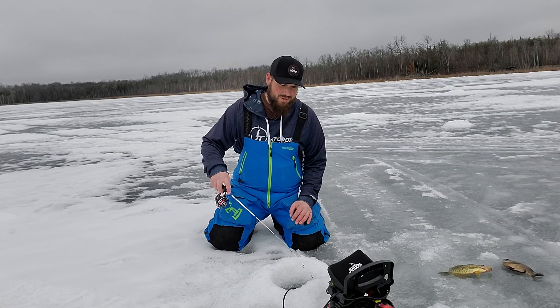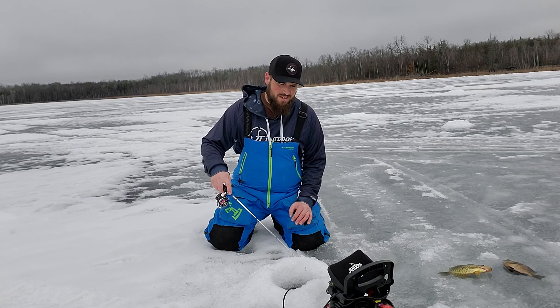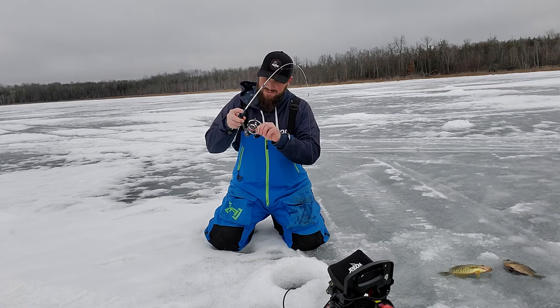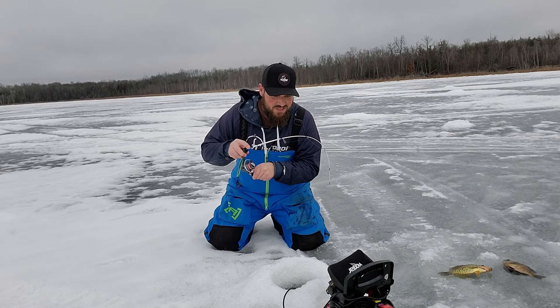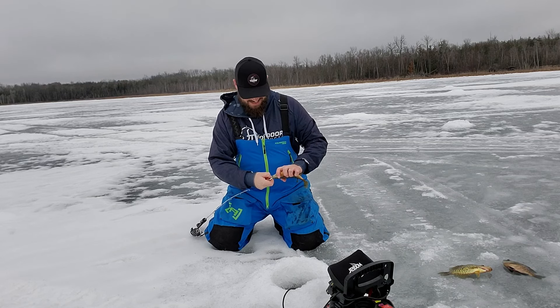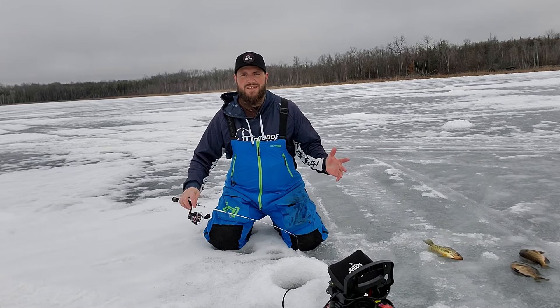It seems to really get fired up when I drop it down and then raise it up and work that bait hard. They're starting to move right now though - I've got three fish left down there. I got wrapped around something - oh no - there we go, I got it. This one's a nicer fish - nice bluegill! Just like that they're all gone, I'm moving again.